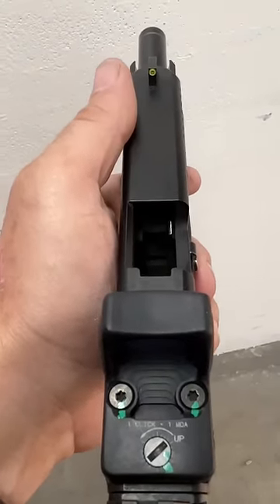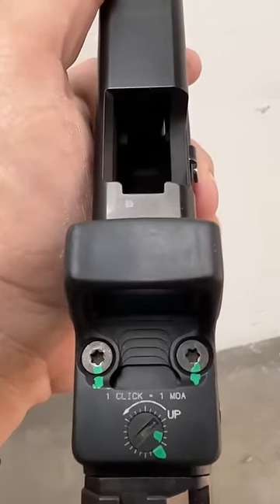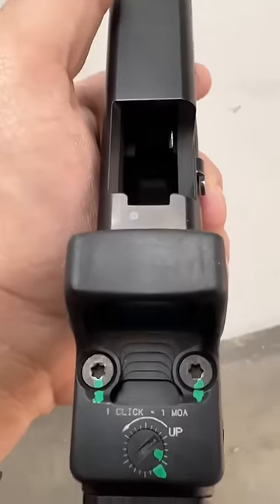Yesterday we were talking about how red dots can come loose and that's why witness marks are important. You can clearly see that these screws have not come loose — and then people got to the old iron sight talk.